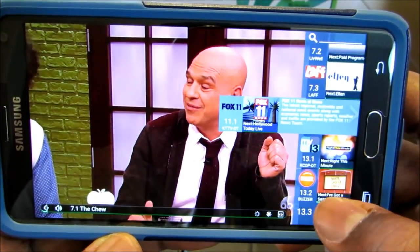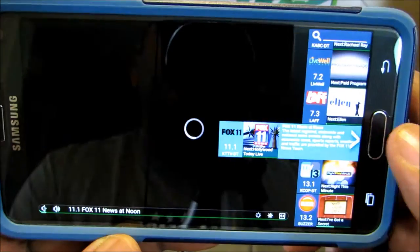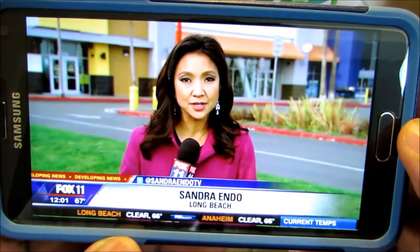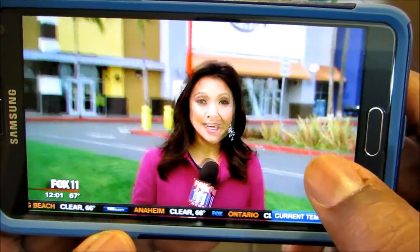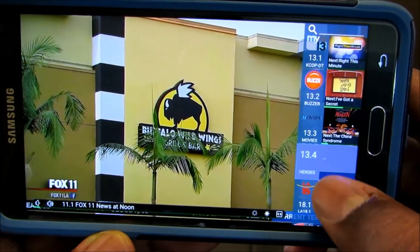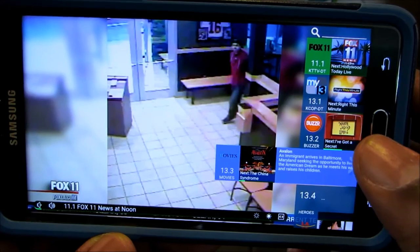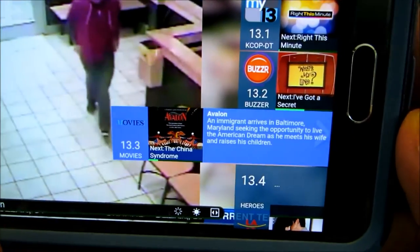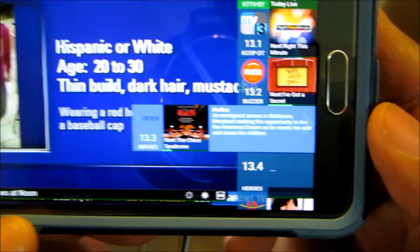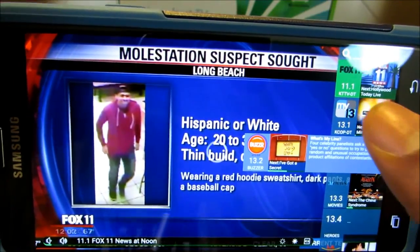Whenever I want to change the channel, I just tap the screen. This is Fox News. It's just that easy. There's no guide to it, but you do get an overview of the channels and a chance to see what's going on. There's a little bit of information, but there's not a guide per se, like on a TiVo or anything like that.